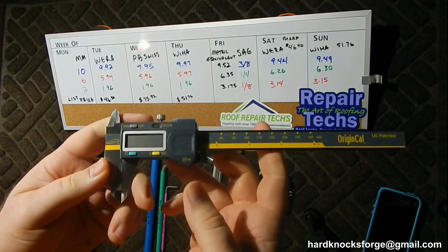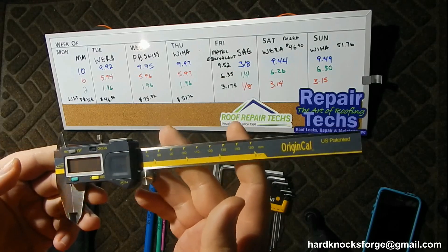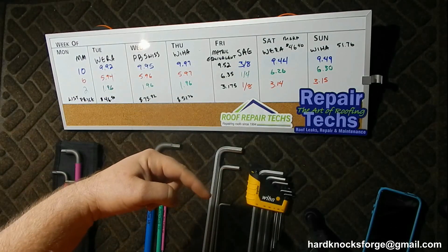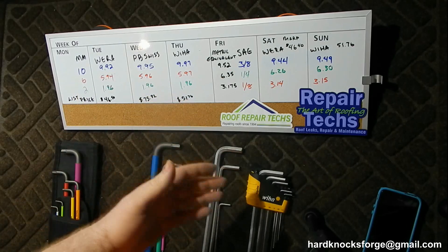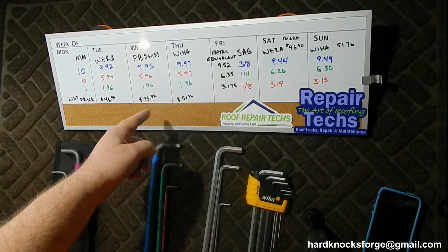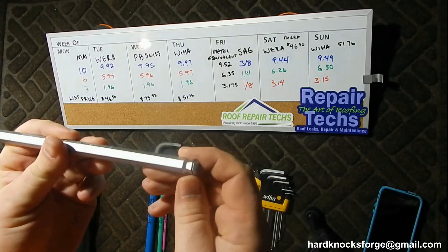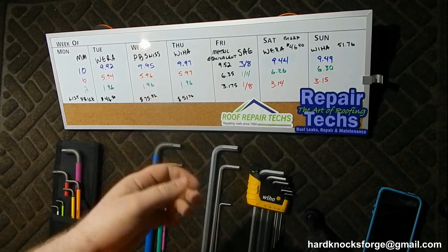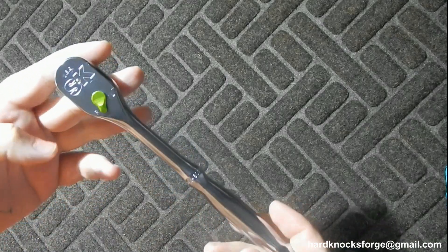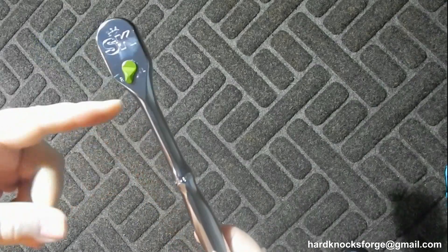This is the eye gauging Origin caliper with certified paperwork - I do have the documents. After seeing all the numbers, leave a comment below saying if you were right or wrong, if Weha blew you out of the water, or if you'd never heard of PB Swiss. I actually think PB Swiss are the best looking ones of the bunch. As always, like, comment, share, subscribe - Hard Knocks Forge at gmail.com. And stay tuned - got something new to show you guys soon.